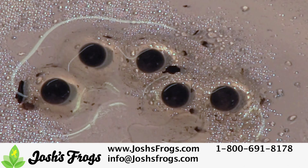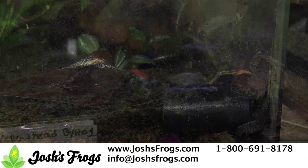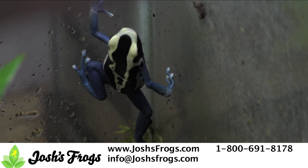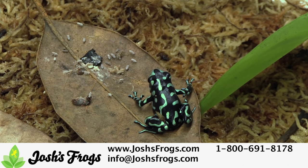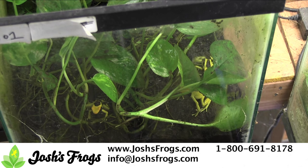Lastly, patience — this is easily the most important factor in breeding dart frogs. Not all dart frogs are going to want to breed immediately, and may take some time to figure things out. Sometimes it's just a matter of waiting. Keep in mind that frogs that start breeding at 2-3 years of age will probably make better breeding animals than those that started earlier. Older animals have spent more time growing, which allows them to lay larger clutches and sequester more nutrients.